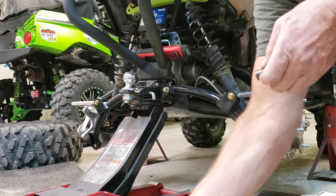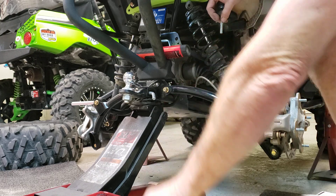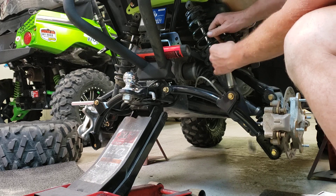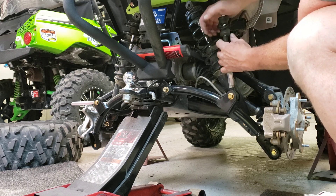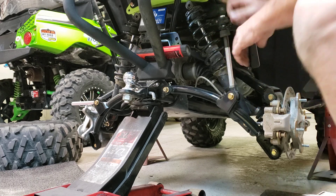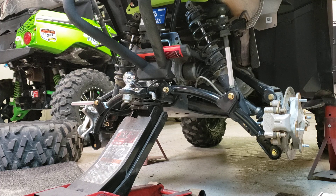This bolt right here with the end links on it — this, this, and this spacer — are going to be your new hardware. Anyway, we'll get that back on and put that back in place. That is a 17 millimeter for the new bolt. We can get these both put back in there. Once you've got everything loose and out of your way it's not a big deal, just take those off.